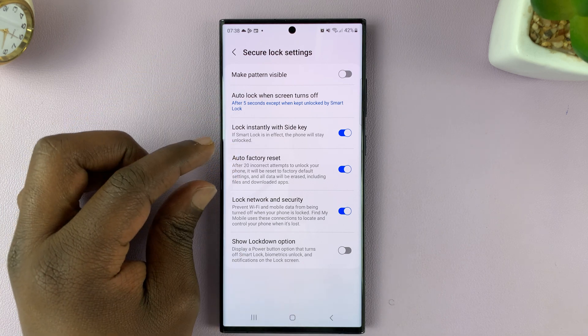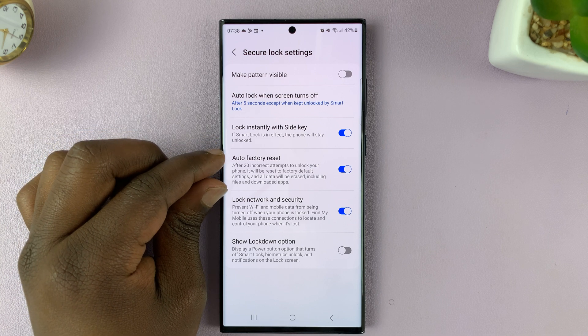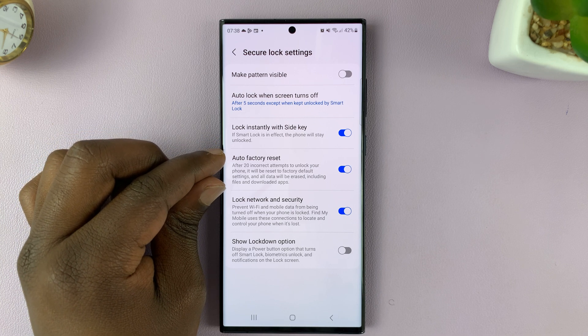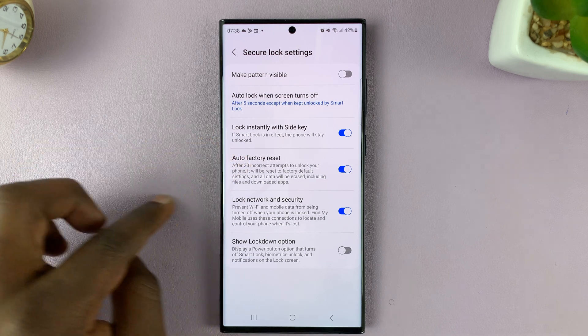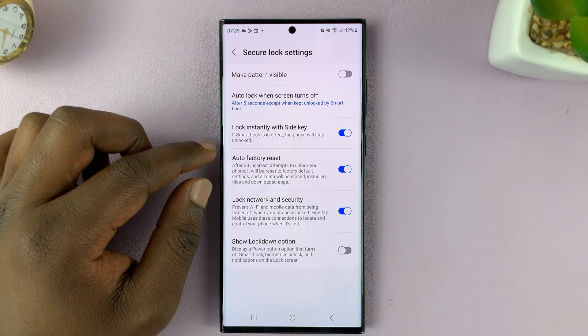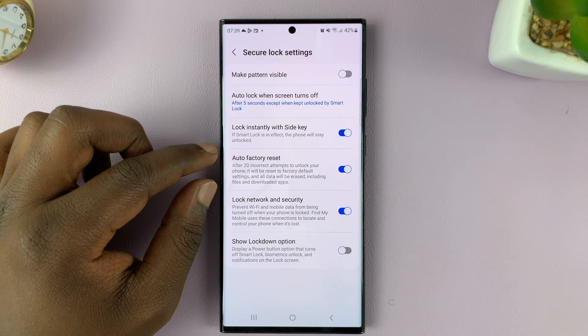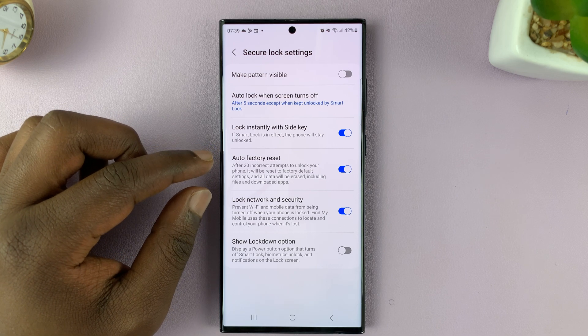It's self-explanatory. This is in case your phone is stolen and someone is trying to gain access. As soon as they enter 20 incorrect passwords, patterns, or pins, your phone will automatically factory reset, which means it's going to erase everything on the phone. This is meant to secure your data.